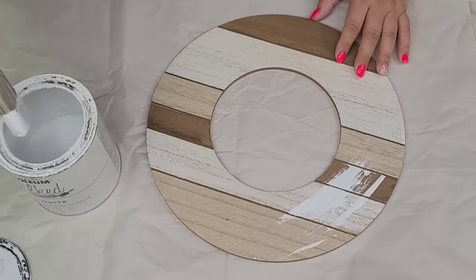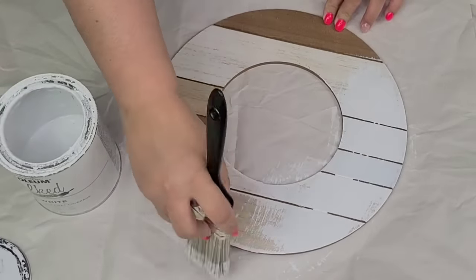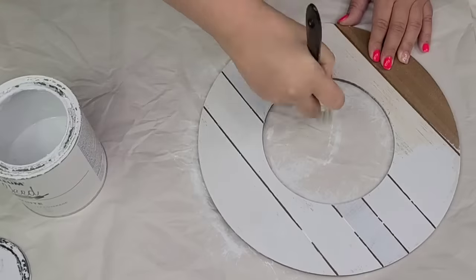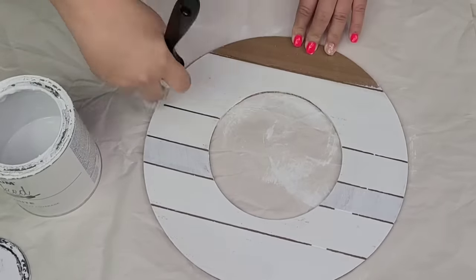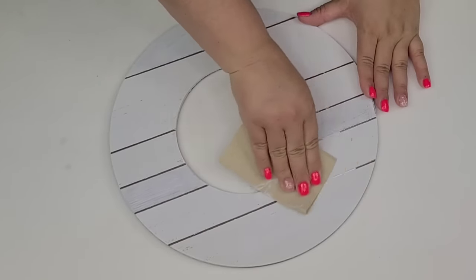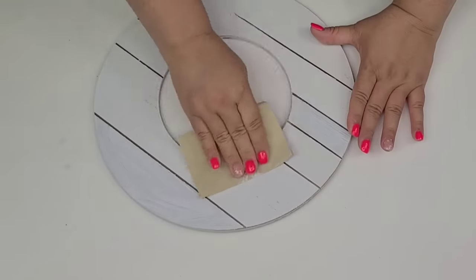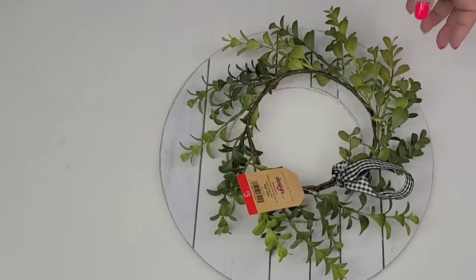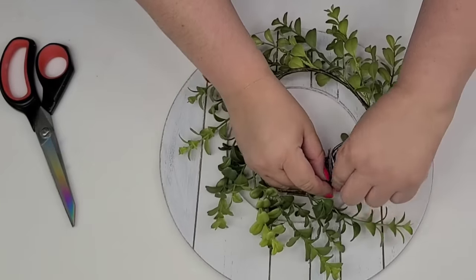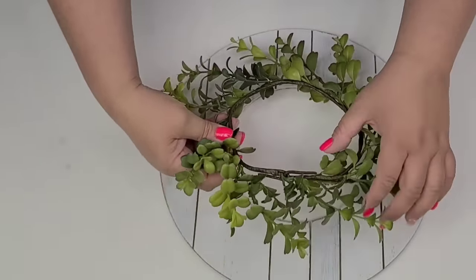With a wreath form — it's like a circular wooden form from the Target Dollar Spot — I am going to give it one coat of Rust-Oleum chalk paint in the linen white, dry brushed so I still want to see a little bit of the darker tones underneath but mostly white. Once it was dry, I am going to lightly distress the edges as well as some of the darker areas to bring out a little bit more of that darker tone.